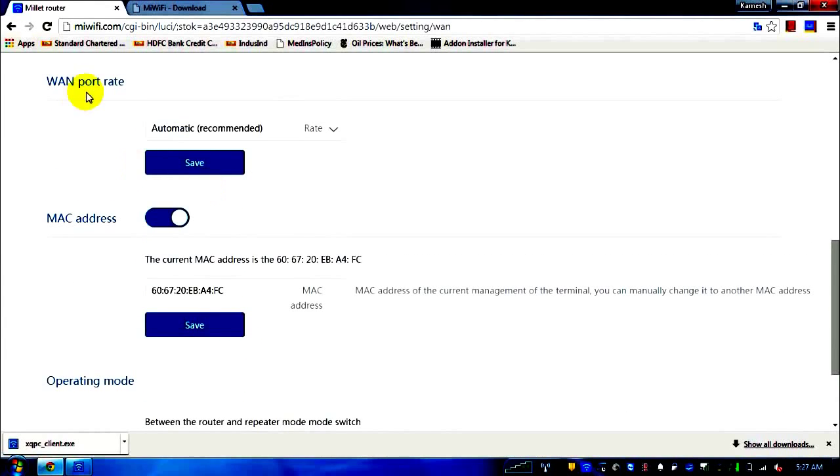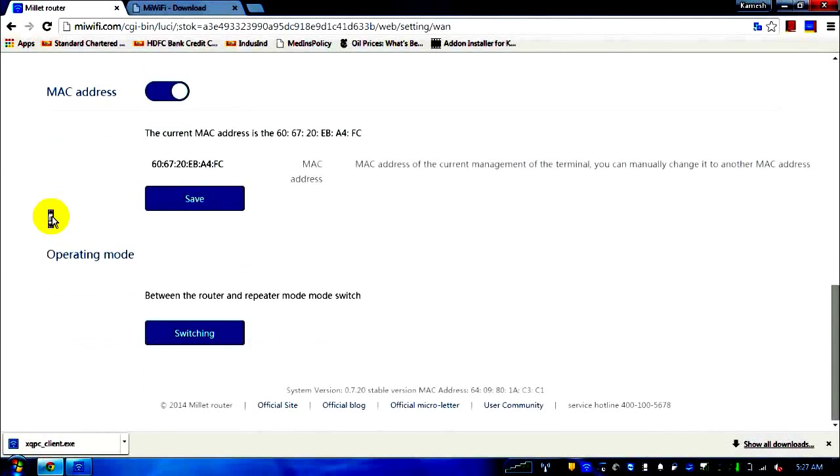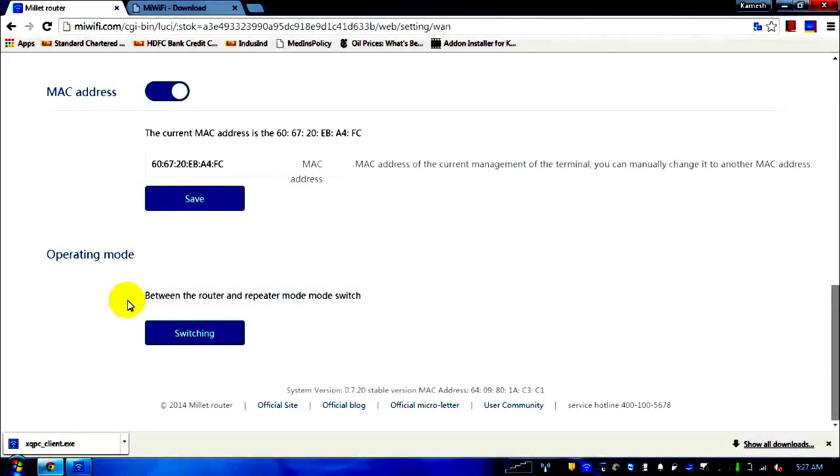The WAN port rate is set to automatic as recommended. The MAC address shown is the current MAC address of the device. Regarding operating mode — this router can work as a router as well as a repeater. If you want to use it as a repeater, click the switching link and do the configuration.